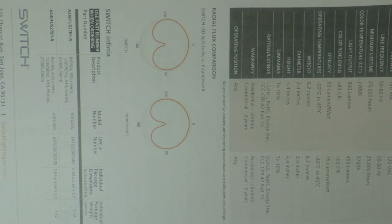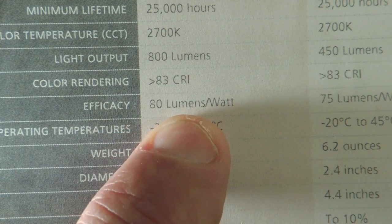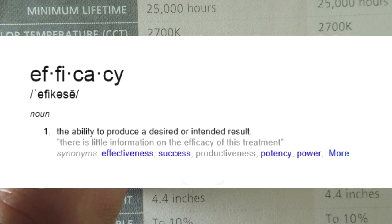Full marks here for this bulb. While looking at the datasheet, I noticed 80 lumens per watt, which is quite good. But they used the wrong word — obviously they spell-checked it, but I think they were going for 'efficiency' because that's what Wikipedia thinks the word is all about.